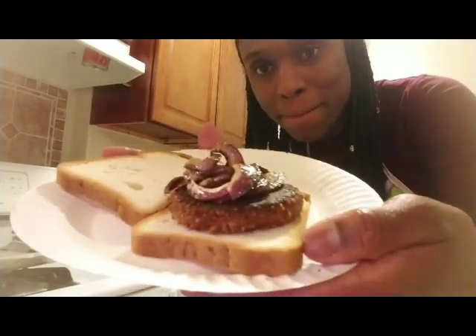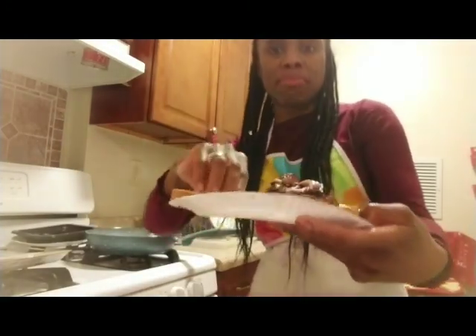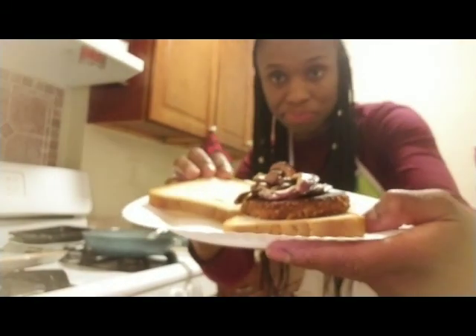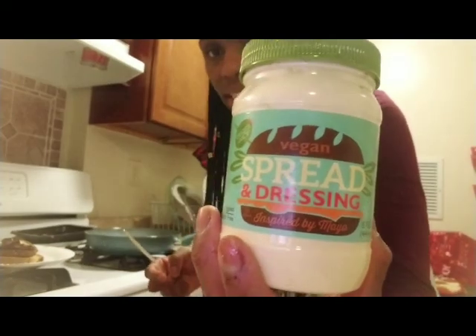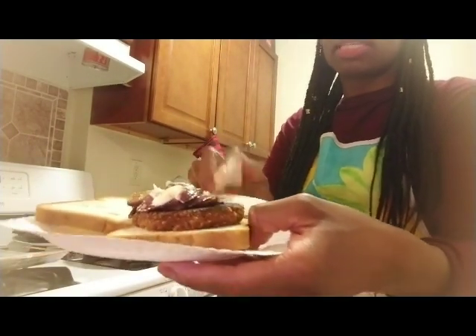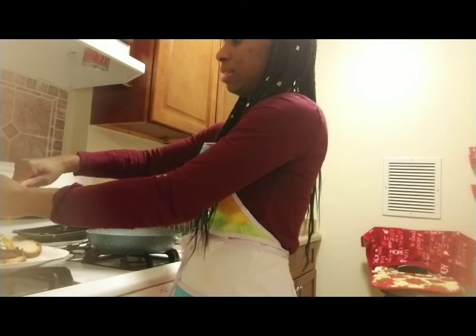This is what my Beyond Burger looks like. I just topped it off with the onions I sautéed in the pan. I just use regular bread, but if you have hamburger rolls feel free to use those — this is just what I had on hand. I have my vegan spread and dressing — this is my vegan mayonnaise — and I'm going to put it on my burger. Then I'm going to put a little bit of mustard. I got these mustard packets from Whole Foods — they're portable so I just like to keep them on hand.